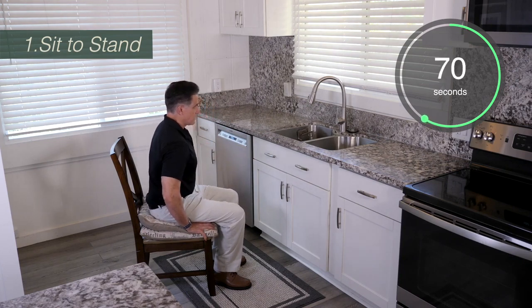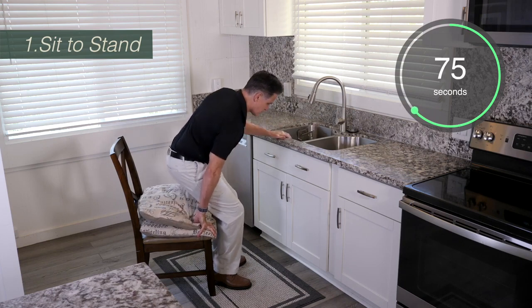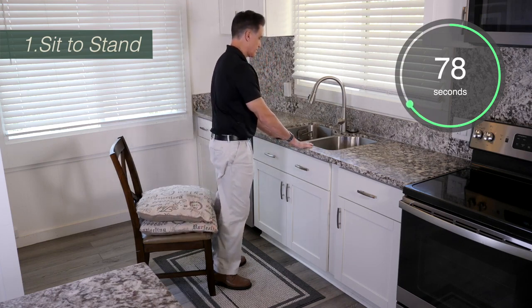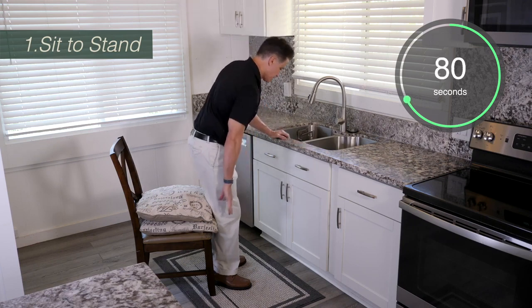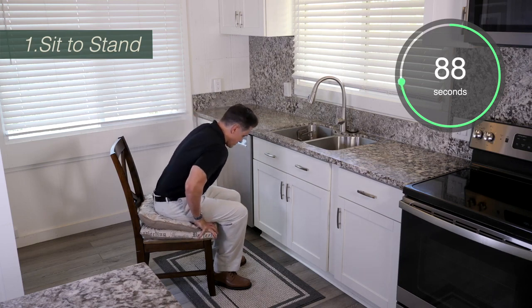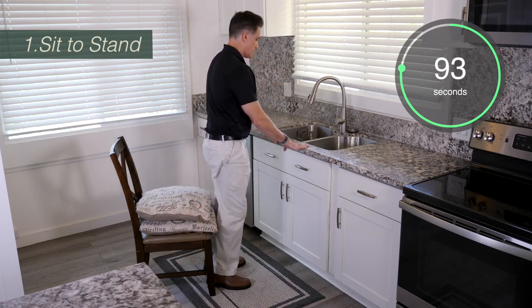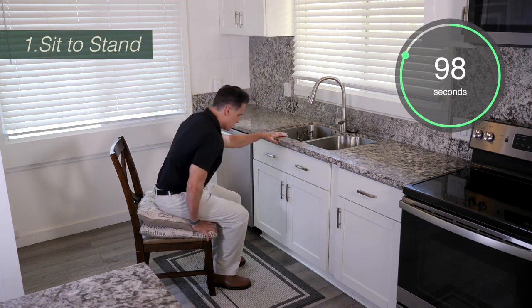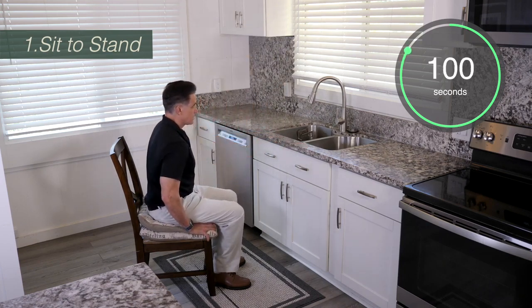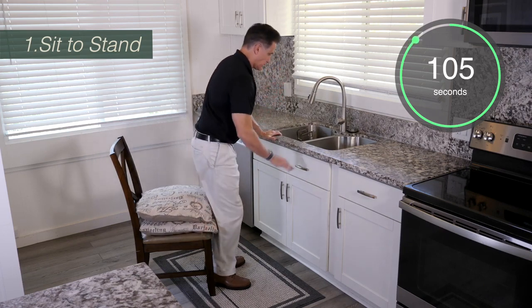If you're really having trouble doing this with two pillows, you can even reach for the countertop a little bit sooner. But as you get stronger, you want to do that as little as possible. The goal is to actually try to stand up without having to push off of the chair. But the first few times, the first few weeks, it's perfectly fine if you push off the chair. Just keep in mind that the more you do these exercises, the better it's going to get and the easier it will be to stand up — and that's very important for your balance.